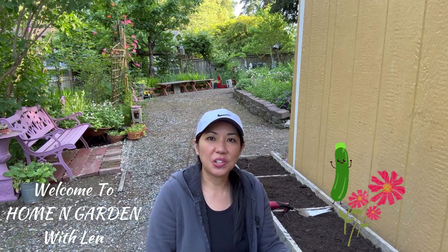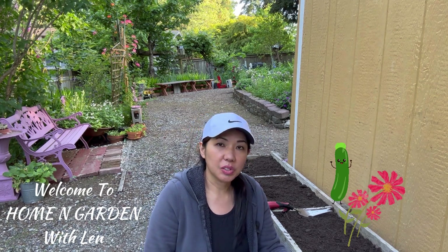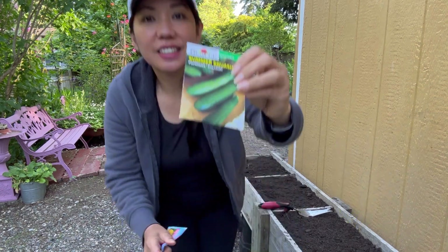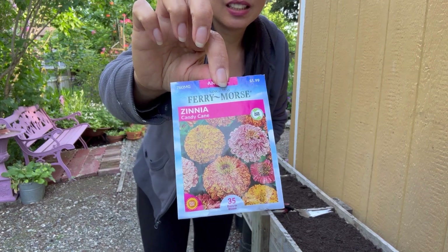Hello my friends, welcome to Home and Garden. Today I am preparing this raised bed garden and I am going to plant some zucchini, and also adding to that I'm gonna add the zinnia next to it.